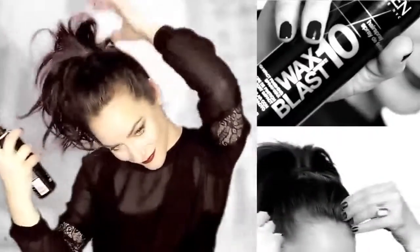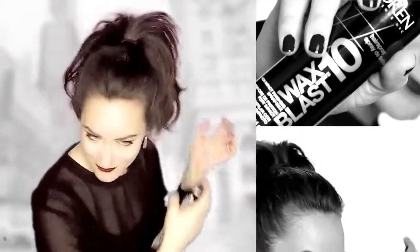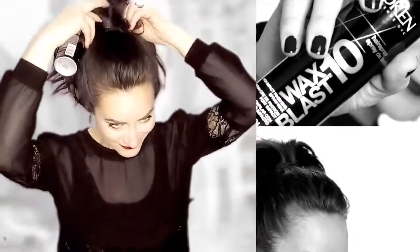Once you secure your ponytail, you're going to take your Wax Blast and spray the hair left out in the ponytail. Start at the ends of the hair and just rake that hair down towards the base of the ponytail.